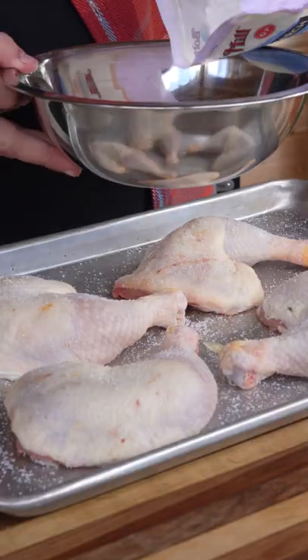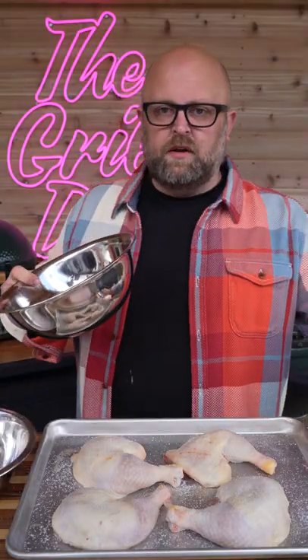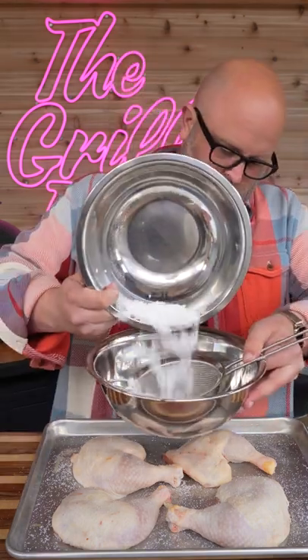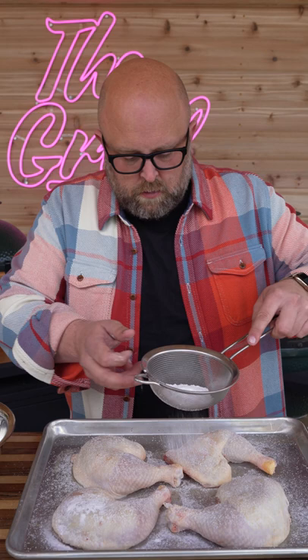Potato starch — this is going to help us keep the skin super crisp — and a little bit of baking soda. It's about two parts potato starch to one part baking soda. We'll use a fine mesh sieve and dump our potato starch and baking soda mix in there. We're going to let this sit for about a half an hour, then we're going to throw it on the grill.